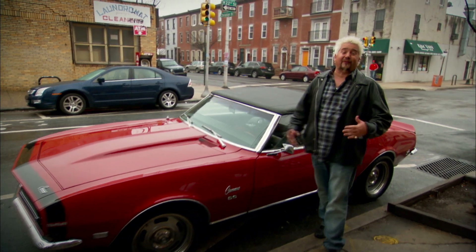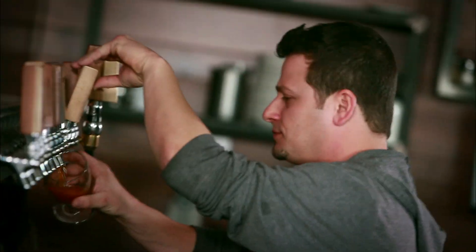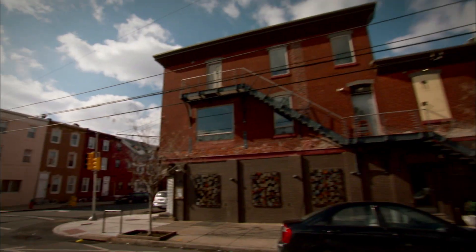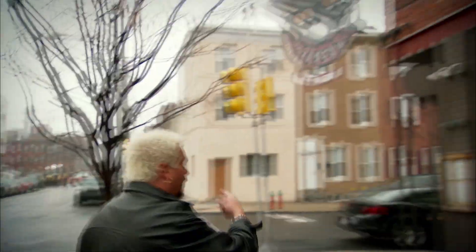I'm here at a great Triple D town, Philadelphia, in Southwest Center City, to check out a joint that for 60 years was just a shot and beer place. Now it's three stories of upscale bar food. This is Sidecar.